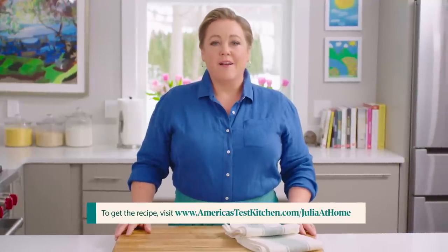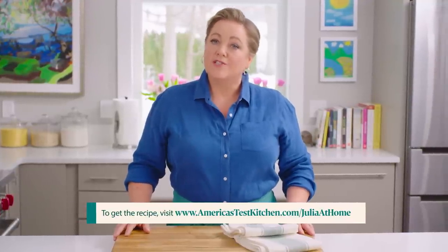Thanks for watching! Leave a comment below and let me know what you're excited to cook this week. Hit that subscribe button — you can get today's recipes and more for free at our website, americastestkitchen.com/julietthome.